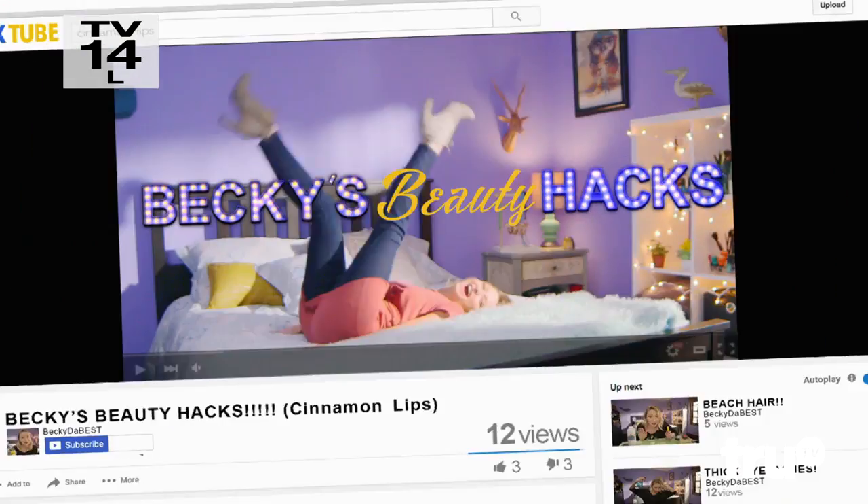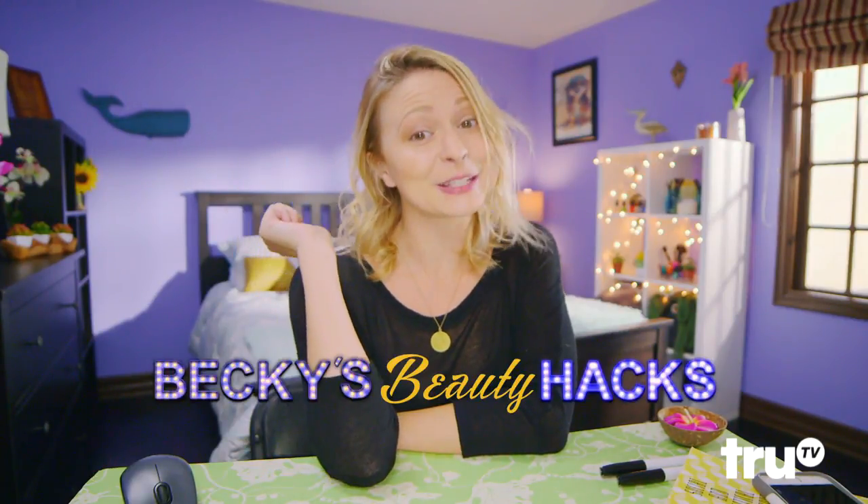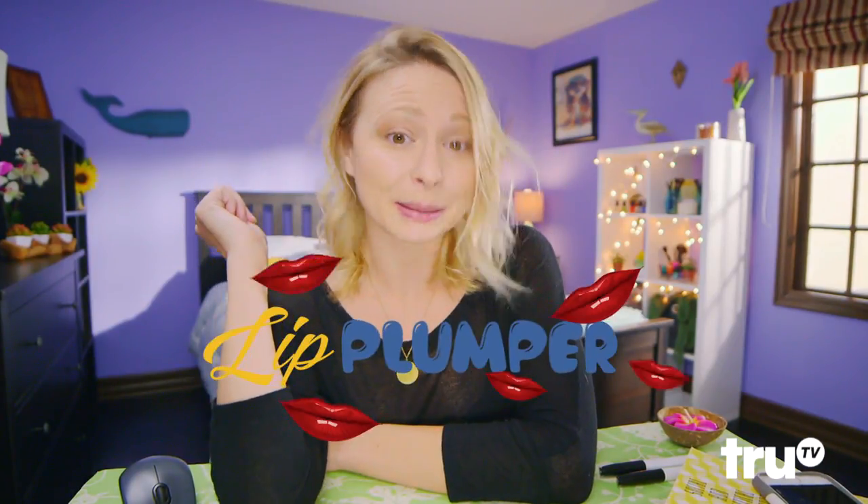Girls on the Runway. What's up, guys? You are just in time for another episode of Becky's Beauty Hacks. Today, I'm going to show you how to hack your own lip plumper, and you only need a few ingredients.